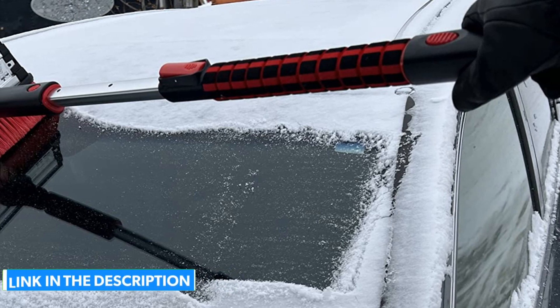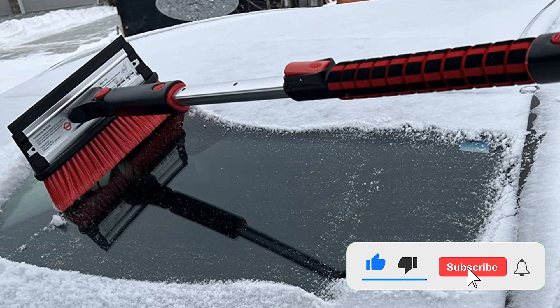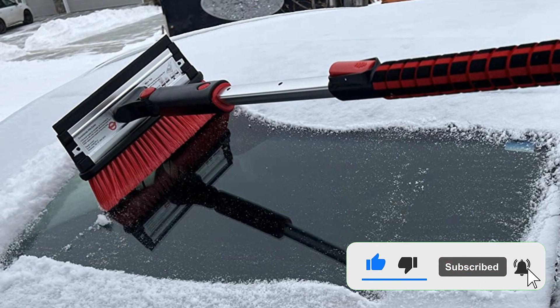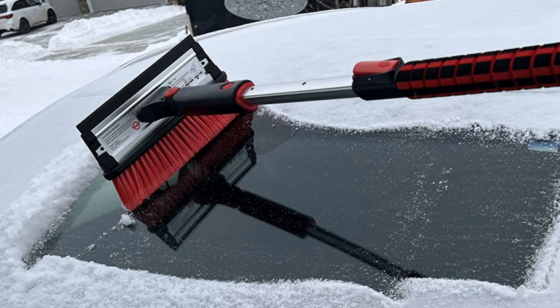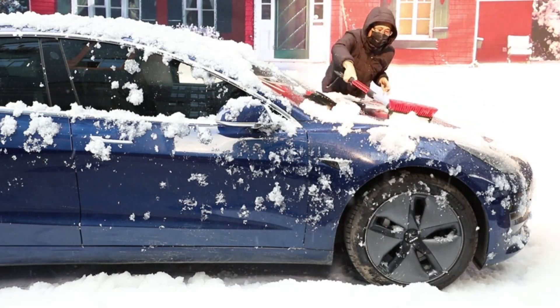I used this for a few weeks and found that when extended from 31 inches to 39 inches, it's a perfect choice for a mid-size — it reaches across most windshields. The swivel head is a standout feature, and it breaks down for easy storage. Cons: It is more expensive than other options.